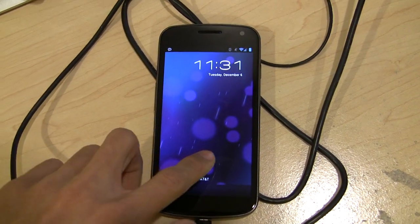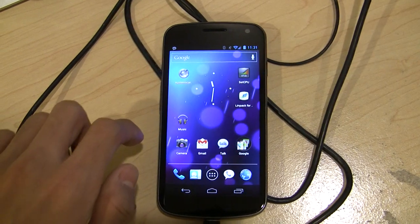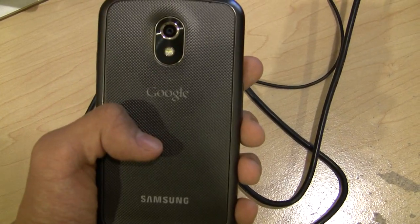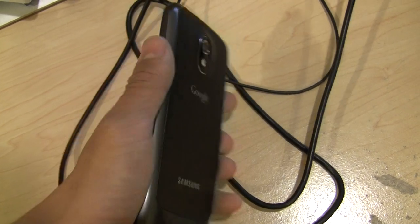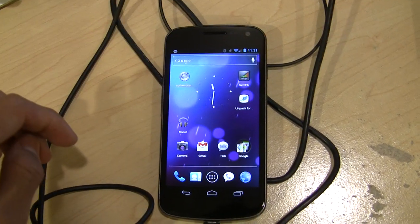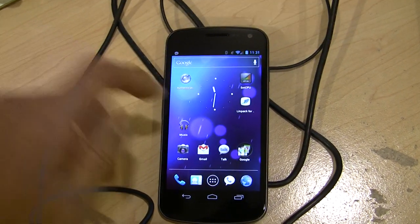Hey, what's up guys, this is CoolBHO3K with another overclocking video, and this time I've done the Samsung Galaxy Nexus. This is the UK version that I imported from Hentek because I was getting tired of waiting for the Verizon LTE version.